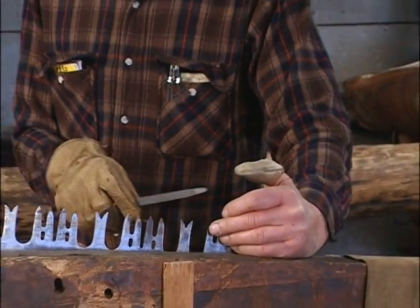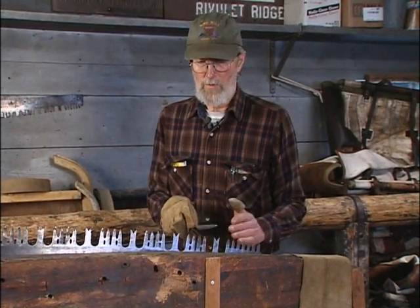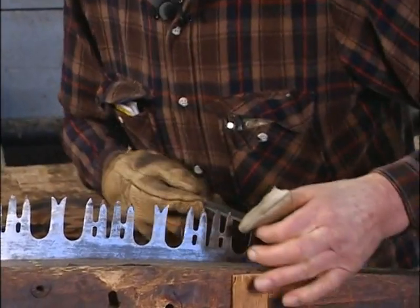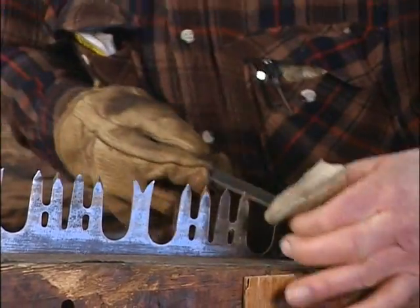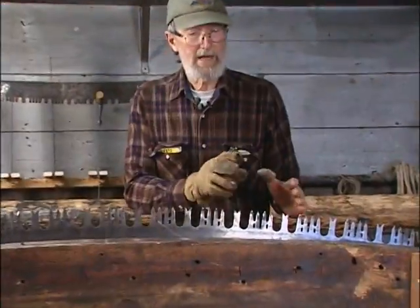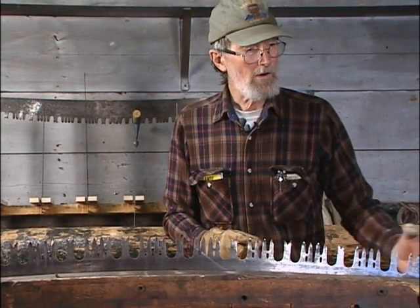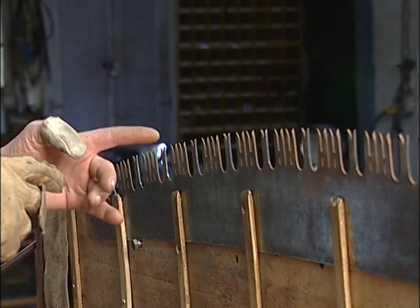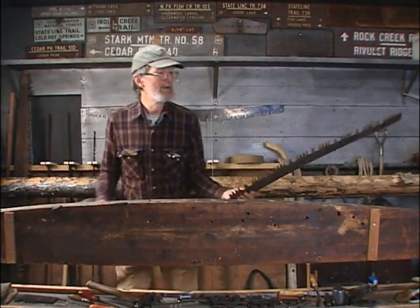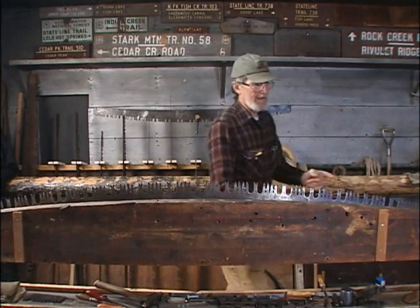Normally when I file a saw for any of these actions, I start at the left-hand end of the saw and work my way over to the right. So when I'm dressing the raker tips, I'll start off down here and dress the inside face of each raker. When I'm doing any one particular operation, I do that operation to the whole saw and then turn the saw around and do it to the other side. On this operation I've dressed the face of all my rakers, then take it out of the vise, turn it around, and do the other side.